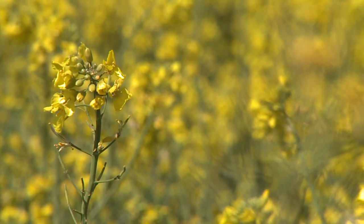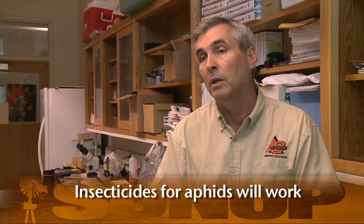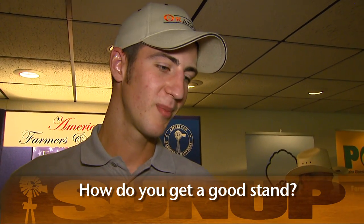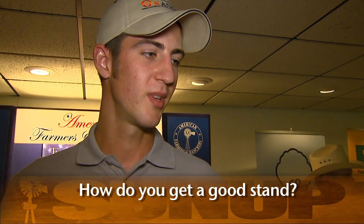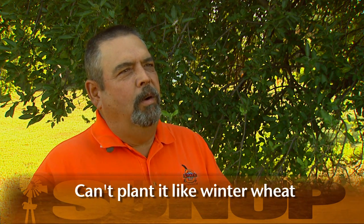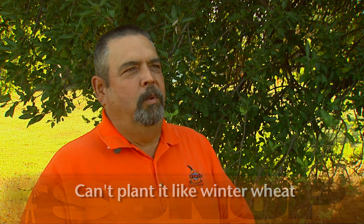Some of the insecticides that are labeled and registered for control of aphids will also be effective on them. I've heard people grumble about not being able to get a good stand, and I was just wondering about techniques or tips on that. You cannot plant canola like you plant winter wheat. Even though you're using the same equipment, and we recommend the same equipment to plant wheat, there are some differences that you've got to realize right up front to get a good stand of canola.